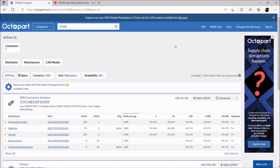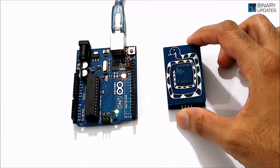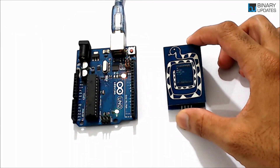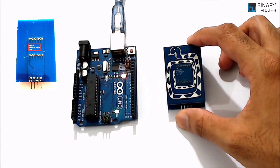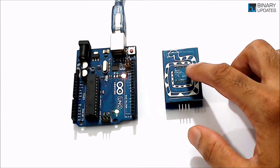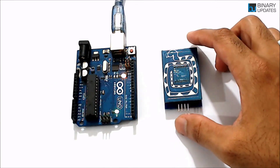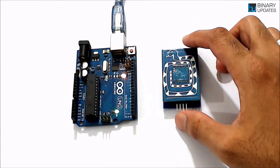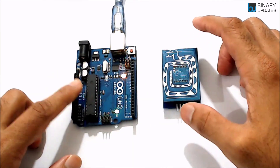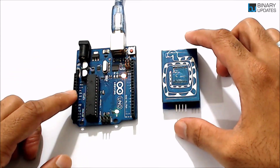Here we have the RFID and NFC reader from Reax Technologies — the part name is RY-RR10S. This RFID reader also supports NFC cards. We will read NFC or RFID tags through this reader by connecting it to Arduino Uno using UART communication, meaning TX and RX pins on the module.